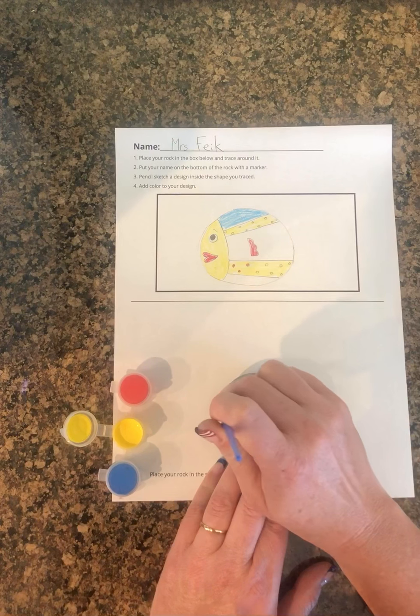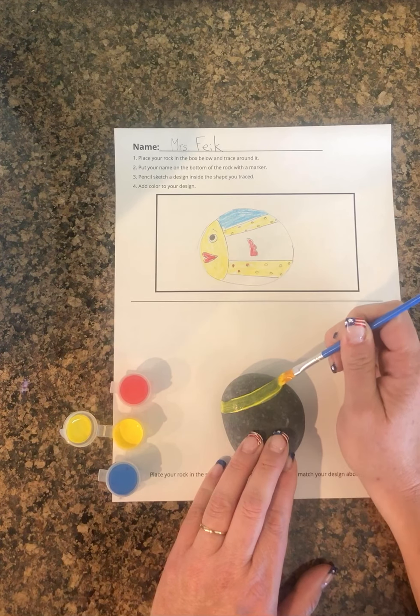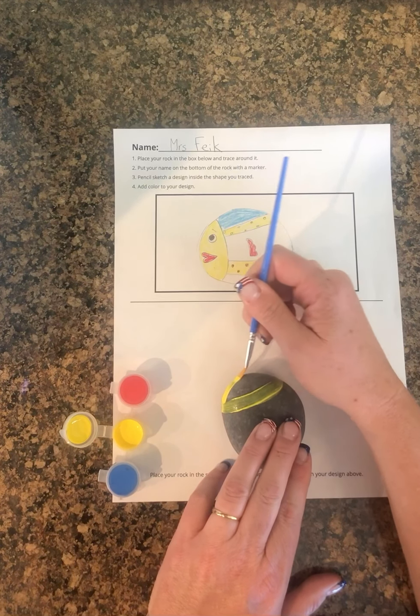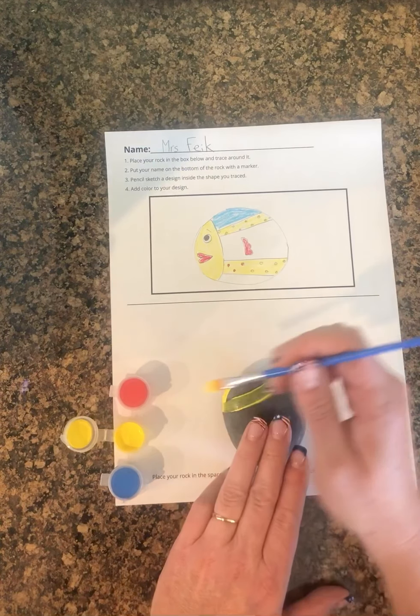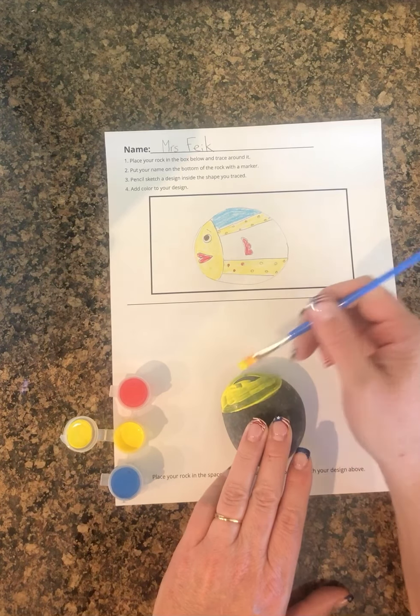For these first couple of coats, you might want to do more than one layer. I'll do a layer of yellow and then another layer of yellow so it makes it a little bit brighter.